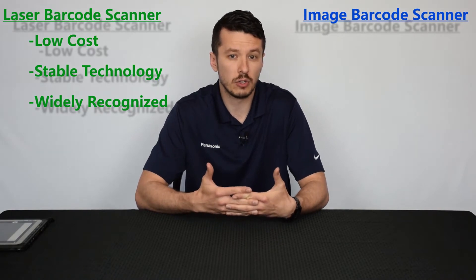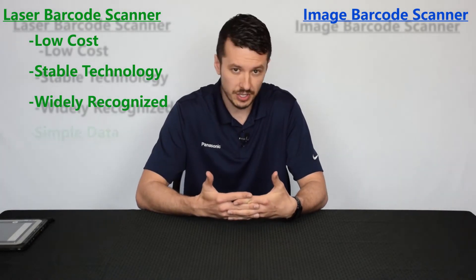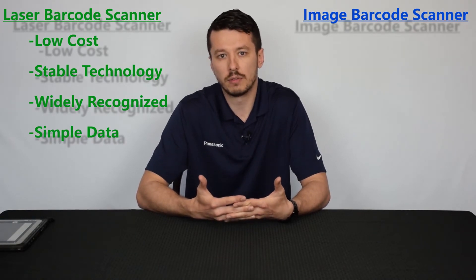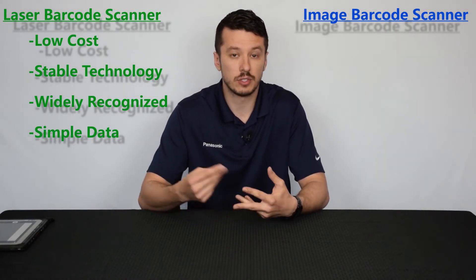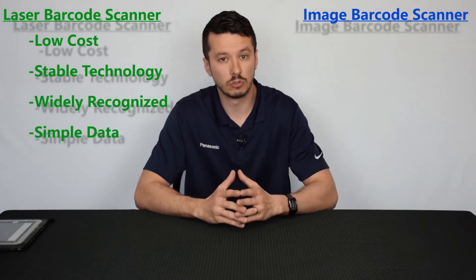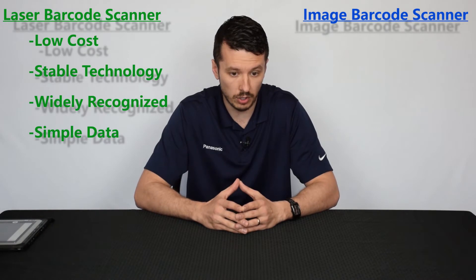Another pro of the laser scanner is that the 1D barcodes it utilizes are easy to scan and easy to decode. There's not a whole lot of processing power needed, so that translates into really quick barcode scan times. Also, it can scan at greater distances than the image type barcode scanner.